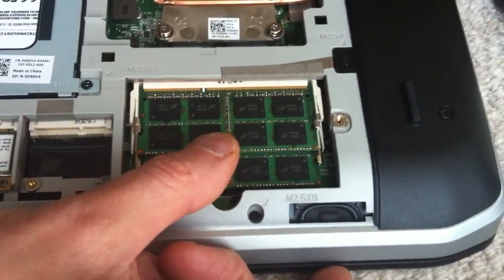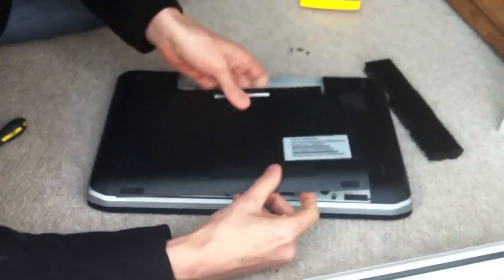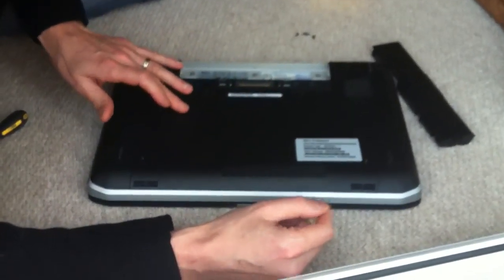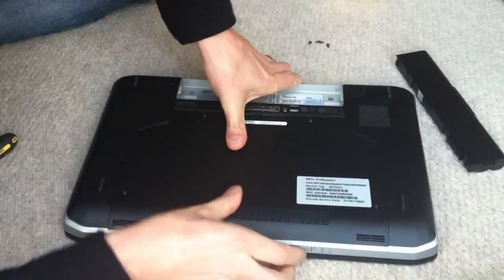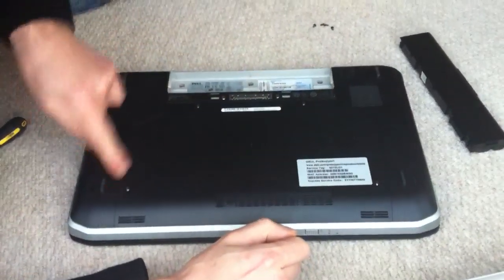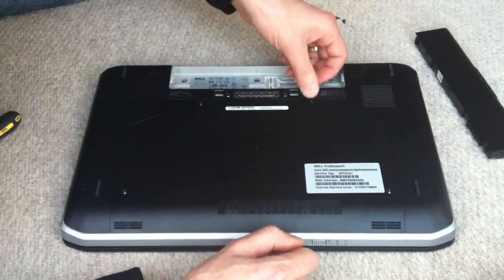Until it clips back in — that's it, the RAM is now inserted. Put the back plate back on; it's easy to do. It sits slightly offset and then you can push it back into place, and you'll see that all the holes are lined up again. Put the screws back in.